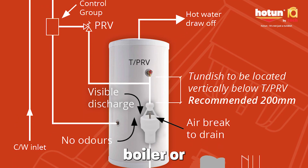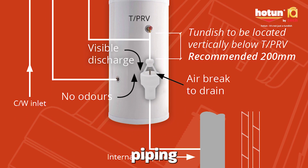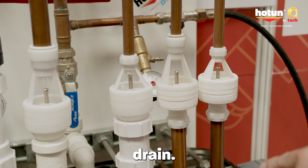On an unvented cylinder you've got a TPRV — you would normally run that to outside, but if you've got a landlocked boiler or a landlocked cylinder, you've then got the issue of taking up floors, running piping through joists, all that stuff which is difficult to do, takes a lot of time and a lot of cost. You can use the hot tun dish and it allows you to then run out into an internal drain.